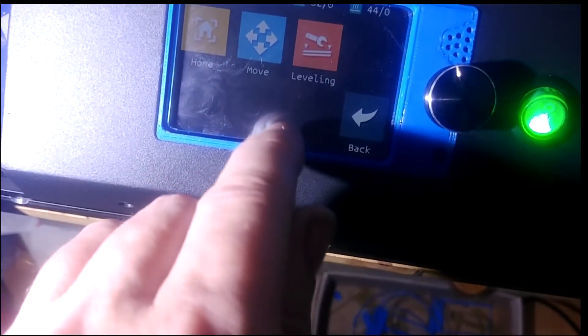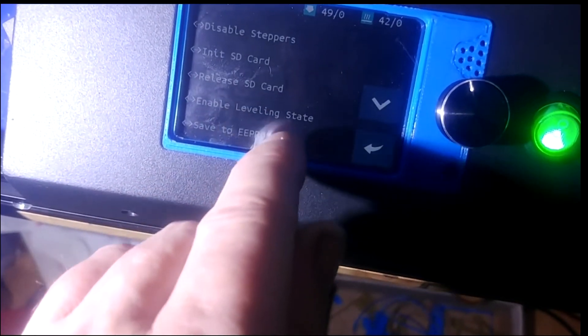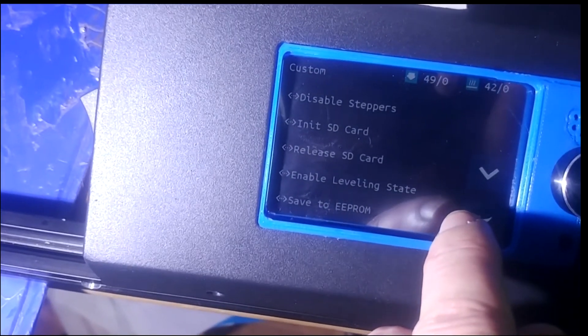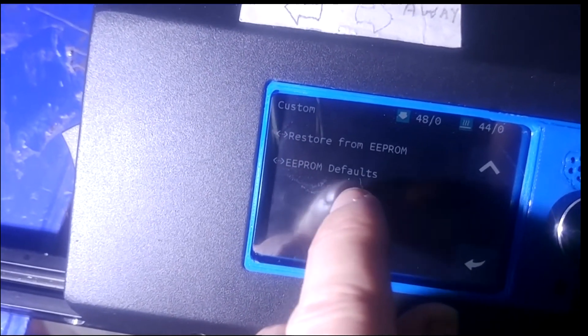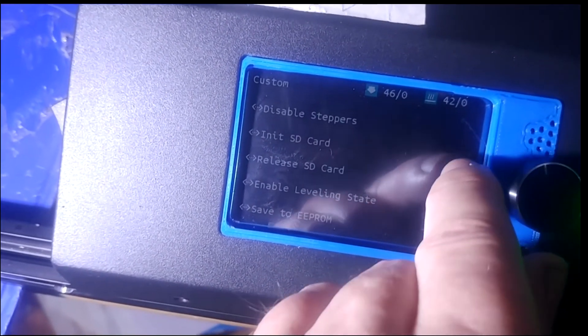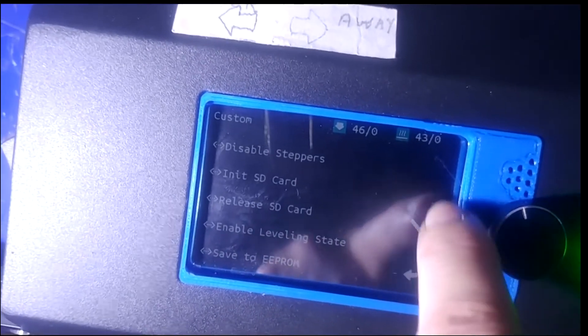Going into custom: release SD card, enable leveling routine, save to EEPROM, restore from EEPROM, defaults. There's nothing for BL Touch sensor on here — there should be in the LCD 12864 settings. So I'm going to have to flash the firmware just to get going.